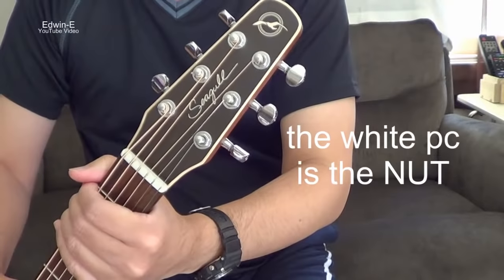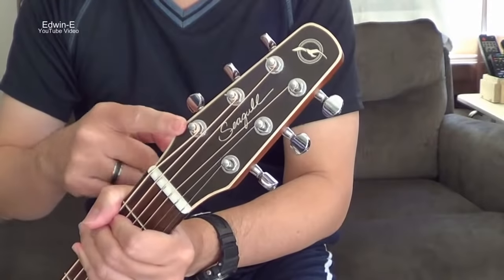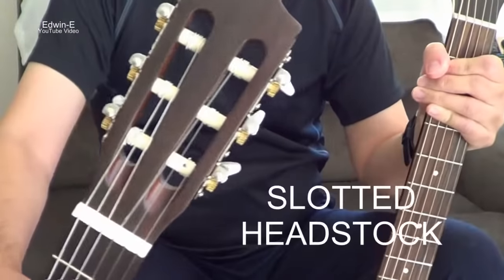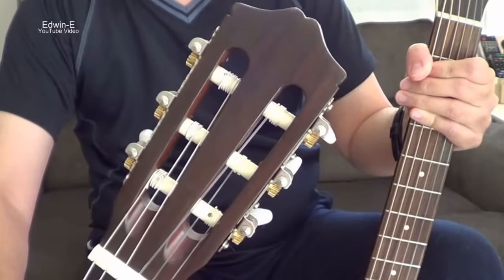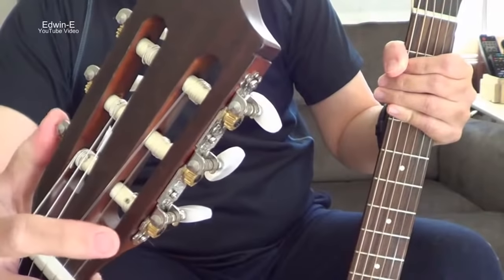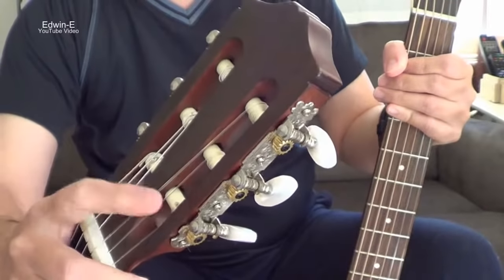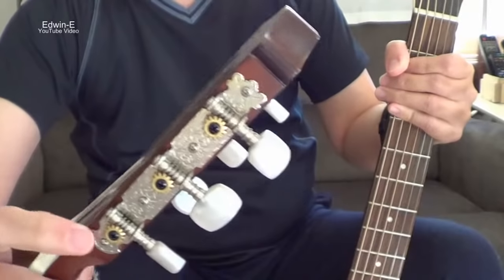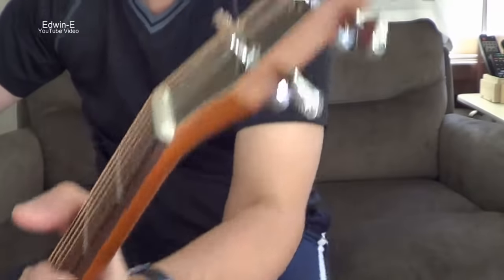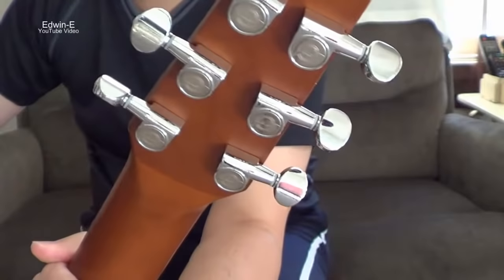There are two main types of headstock. This is a solid headstock, and there's also a slotted headstock, commonly found on classical guitar, although some steel-string guitars also use a slotted headstock. On the slotted headstock, the tuning peg is perpendicular to the string, and this one is an open gear type. On the solid headstock, the tuner is parallel with the string, and this is a closed type machine head.